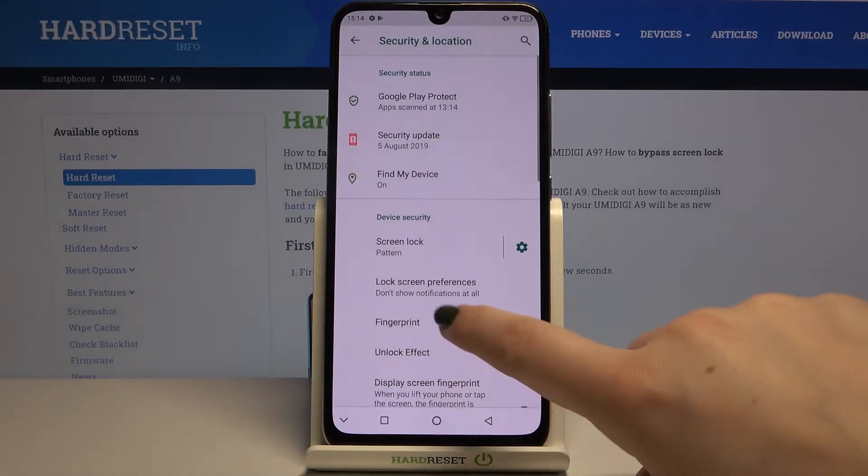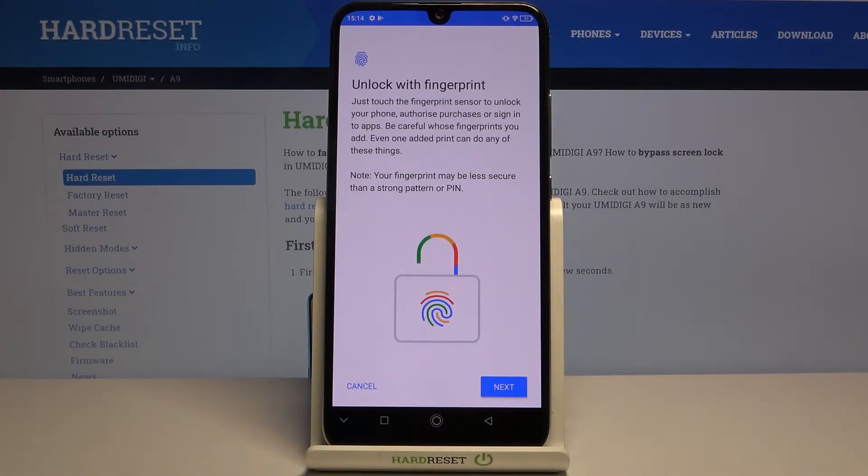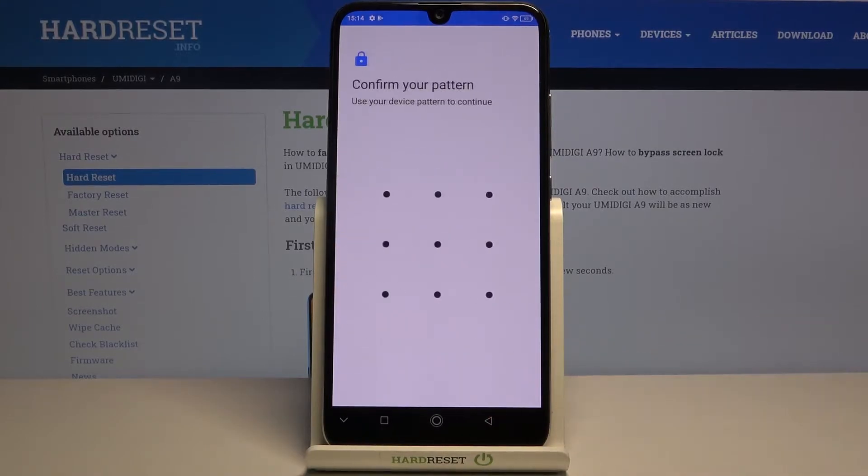Now I can again tap on Fingerprint, and here we've got the very first step of adding the fingerprint. Your device is telling you that you will be able to unlock it with your fingerprint, but also authorize purchases or sign into apps. So let's tap on Next.